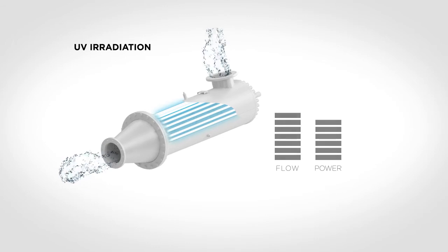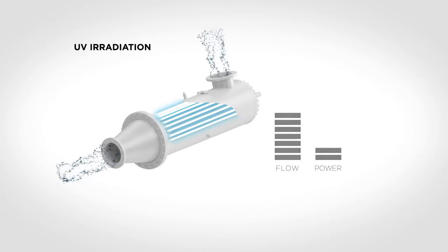On the other hand, when the water is clear, the UV lamps are dimmed while the flow is maintained at 300 cubic meters per hour, resulting in reduced power consumption.